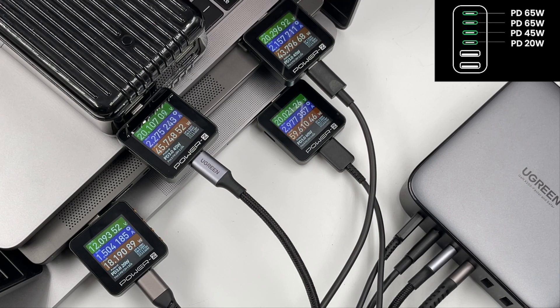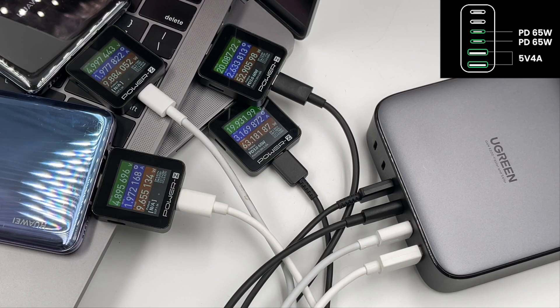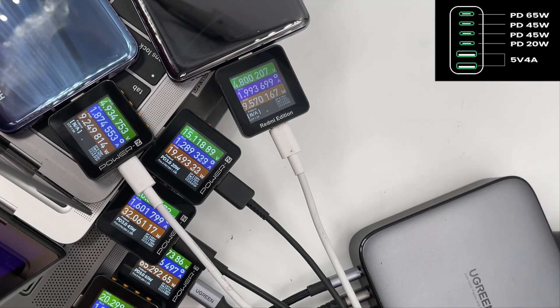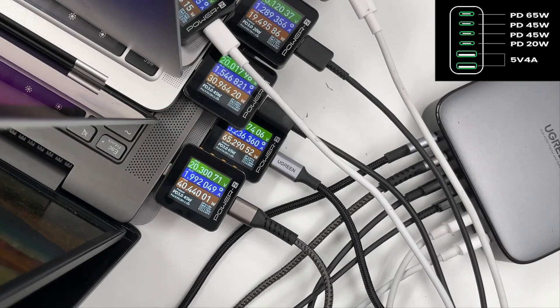Charging four devices using all USB-C ports divides power into 60W, 45W, 46W, and 18W — so actual USB-C2 power is only 45W instead of the 65W on the guideline. Adding USB-A: first three USB-C plus USB-A1 gives 60W, 56W, 46W, and 21W. USB-C3, C4, USB-A1, and USB-A2 gives 63W, 52W, 10W, and 10W. When using all ports simultaneously, power divides into 65W, 40W, 31W, 20W, 10W, and 7W.